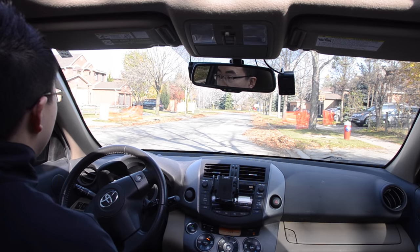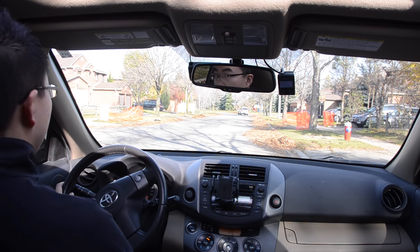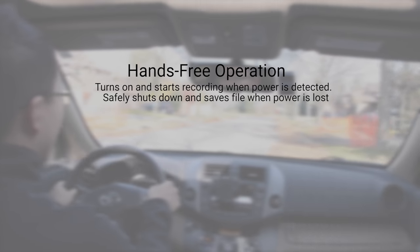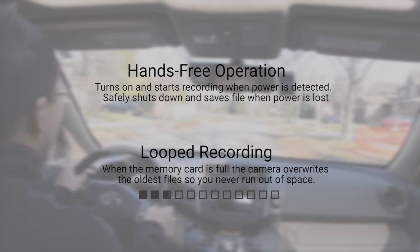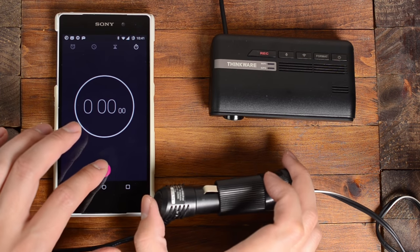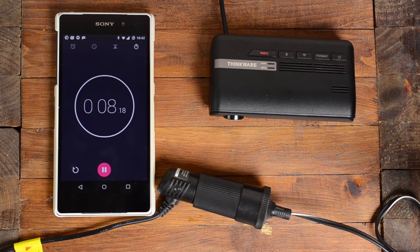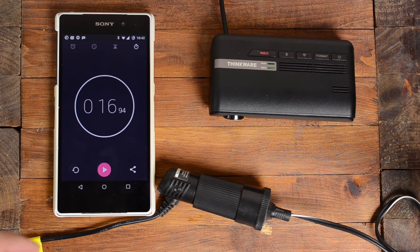Once setup was complete, we looked at how easy it is to use day to day. As with all dash cameras, it does two things: it turns on and starts recording when it receives power, and it overwrites the oldest files on a loop so you never run out of space. When you first turn on the camera, you have no idea if it's working as there's no LED status light. After 4 seconds, there is a chime if the memory card is working, but you have to wait until it fully boots up before you see a GPS light and a voice alert. It starts quickly for dual cameras at 17 seconds, and in most vehicles the camera will be covered by your rear view mirror.